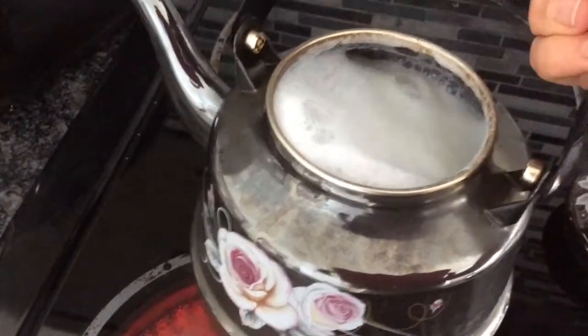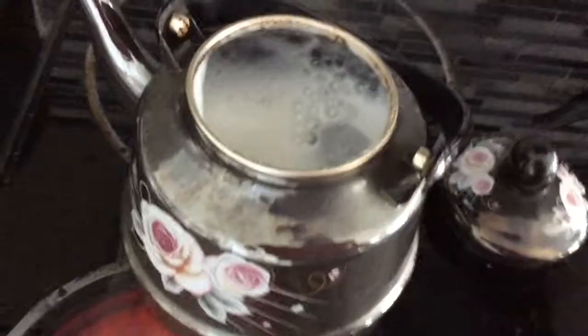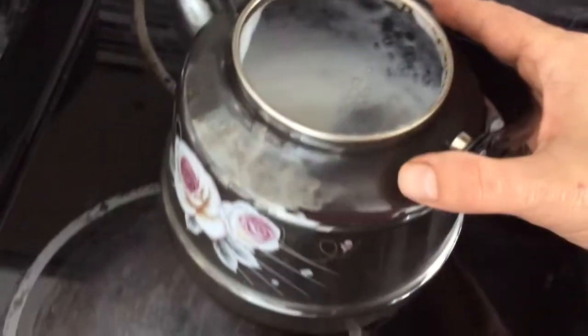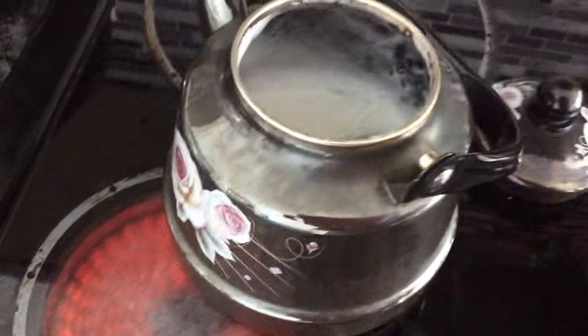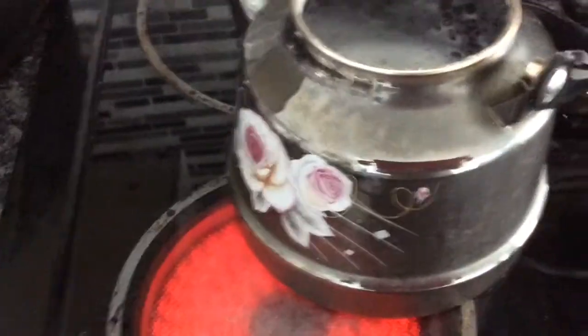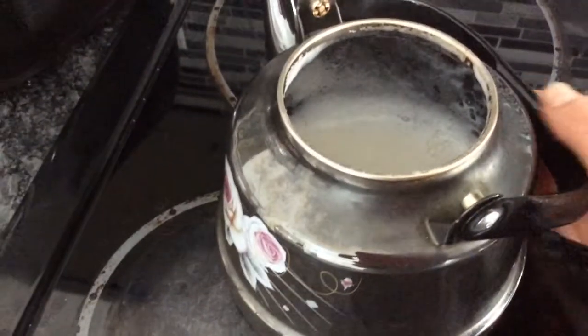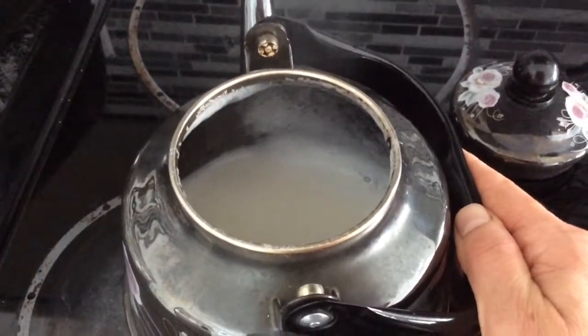But if you like flavoring, of course you can add those things. We have to stand by and watch it — it's going to overflow and go everywhere since my stove was too high. I want it to get lower, so I'm going to just stand by. It's going to boil for at least two to three minutes.